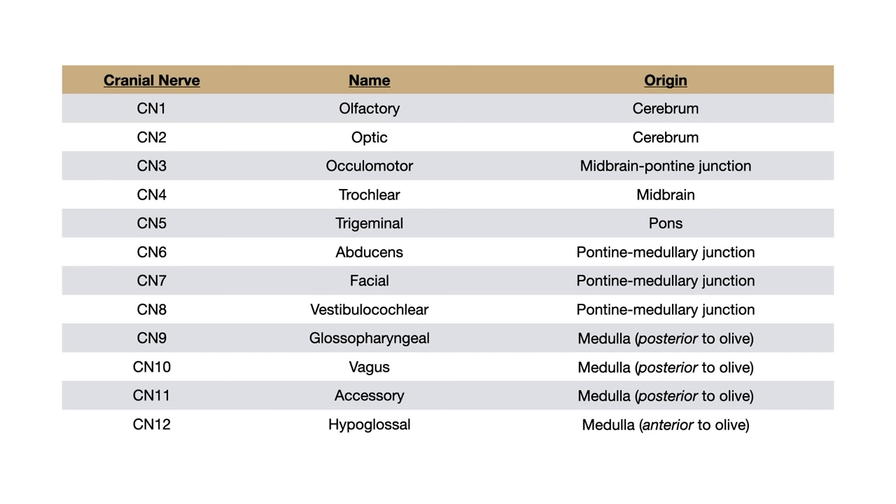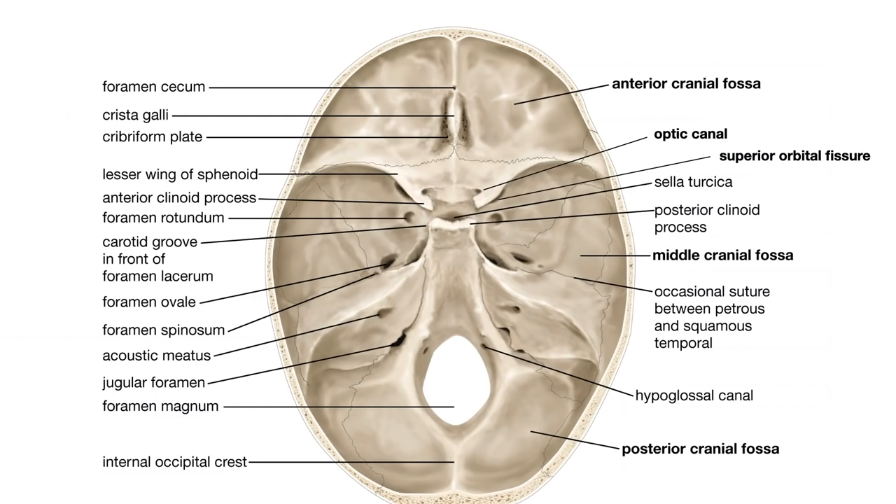That covers all 12 cranial nerves. Here is a high-yield summary table — pause the video if you'd like to review the origins of your various cranial nerves. Part one of the video is done. You now understand the origins of the cranial nerves, which is particularly high yield in the first two years of medical school. What's equally or even more high yield for USMLE and COMLEX are the different foramina that these cranial nerves pass through. A foramen is just a hole or canal through which some anatomical part passes, and at the base of the skull there are many of them.